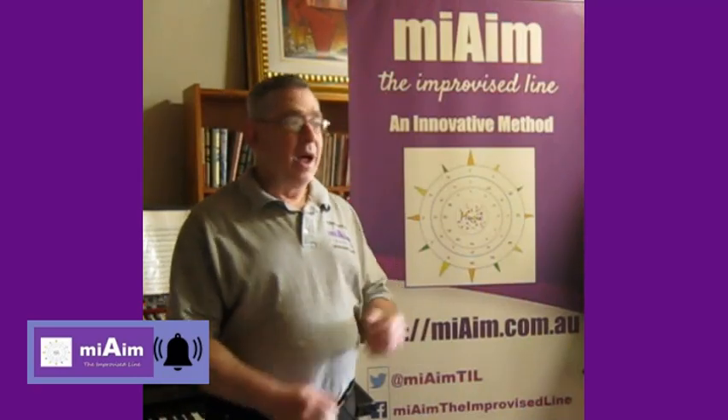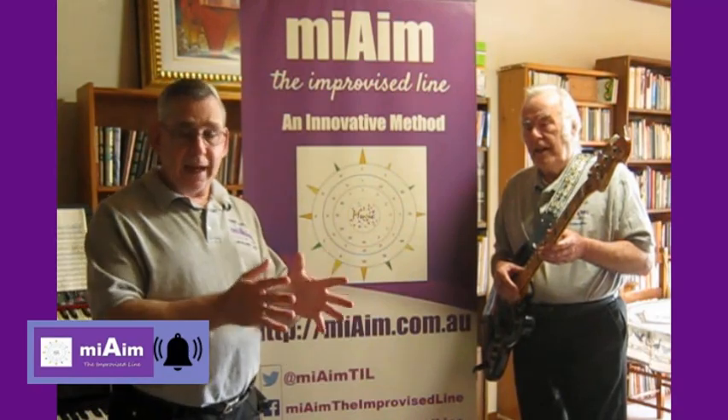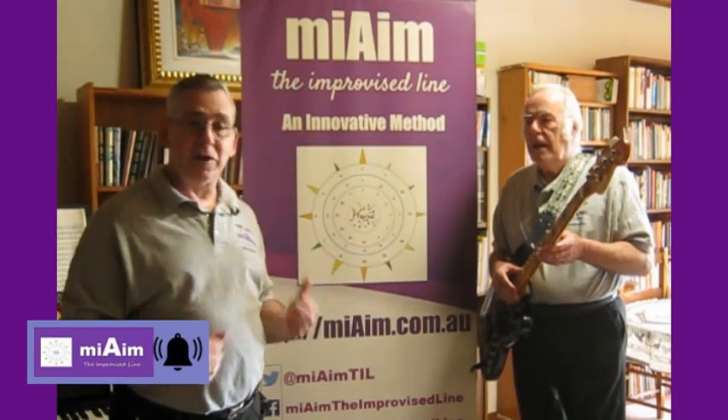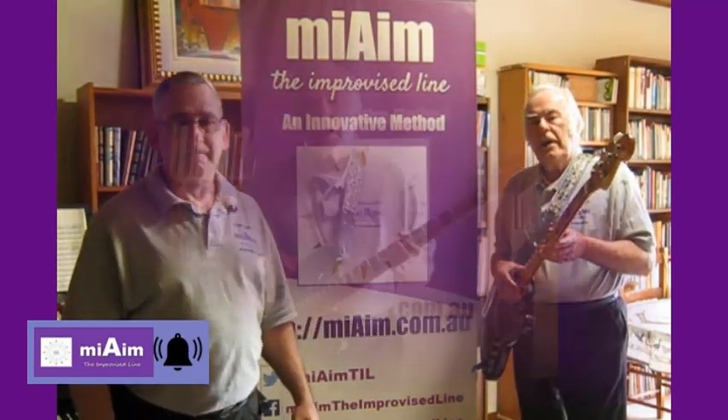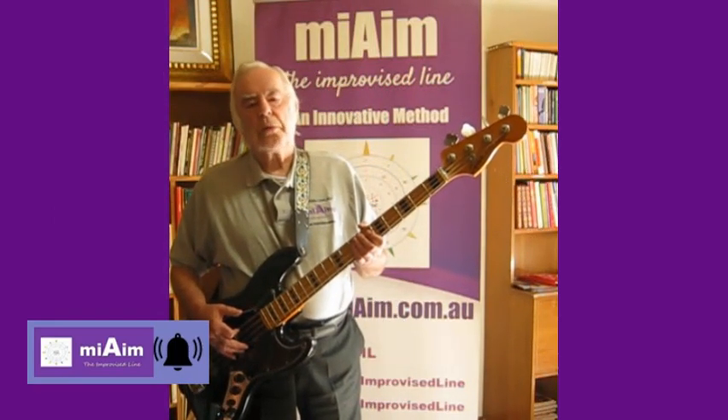G'day improvisators, my name's Tim, along with Don, my band's bass player. This second series of playing bass follows on from the first series. Like any other musician, it's a good idea to warm up before you start playing or practicing.